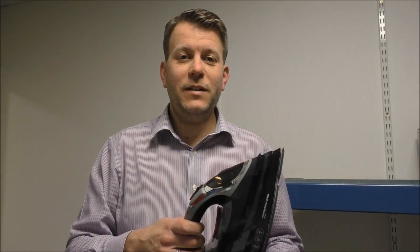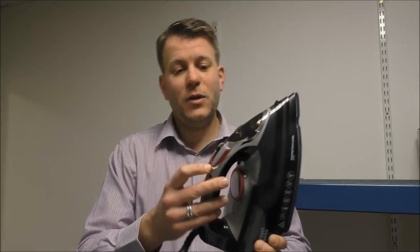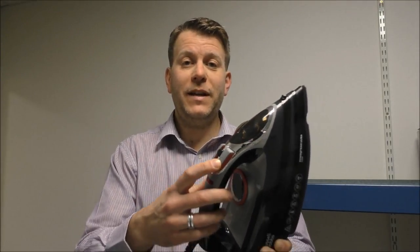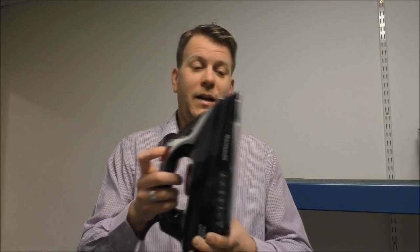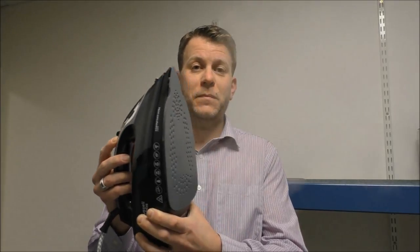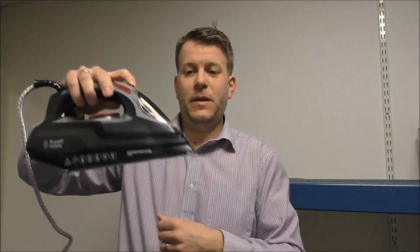When it comes to the steam on the iron, you've actually got a variable selection on top which is between 0 and 45 grams of continuous steam. You've also got a burst of 210 grams by pressing that button on there. The other button on top is for the spray of water — you can see the nozzle there — and when you press that it produces a little spray of water, which can really help when ironing things like shirts to help get creases out.